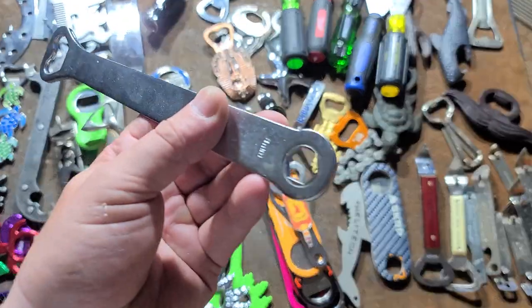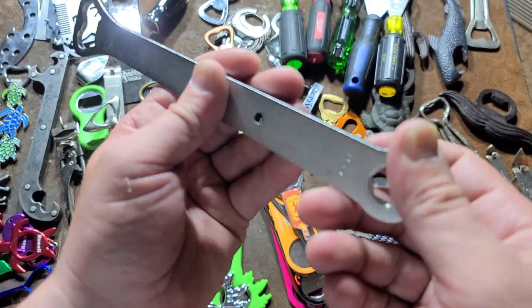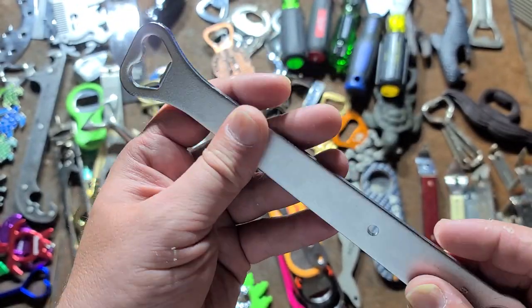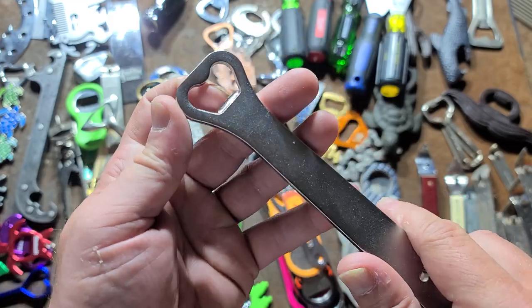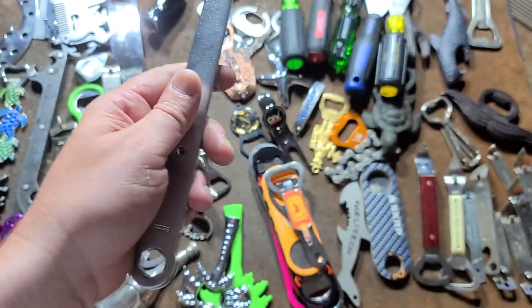The second heaviest duty was a bicycle tool that I pressed out the little insert that was in here. This is really pretty thick, like sixteenth-inch steel. This thing is a super duty bottle opener — this thing will break the top off the bottle if you let it.